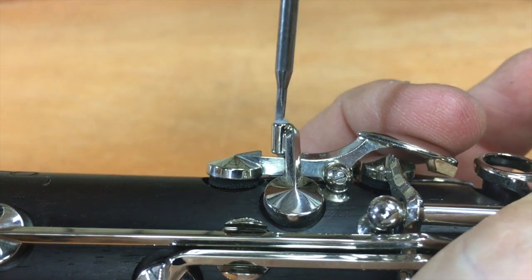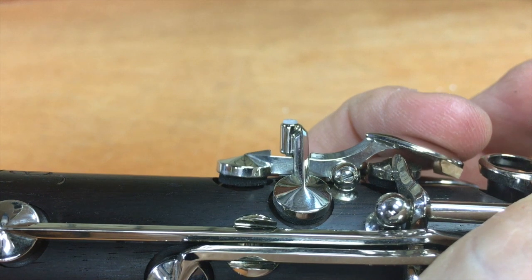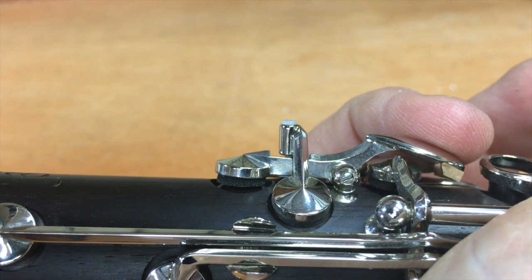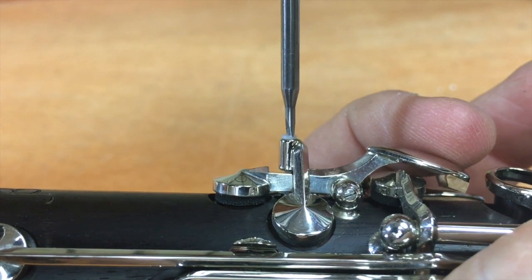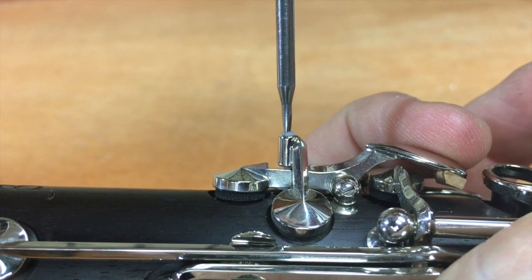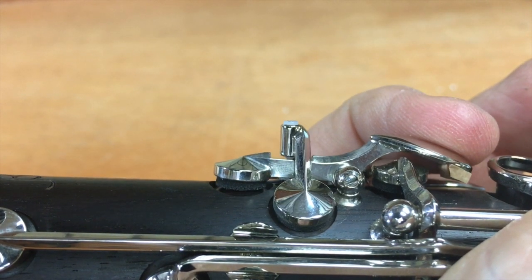Now, if we leave too much room in there, where this key can move so much before it takes off, the adjustments are just really awkward and it's difficult for the player to get the sound quality and the responsiveness that they want. So we want to tighten that back up until there is just the slightest amount of movement before that other key takes off.